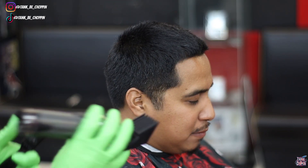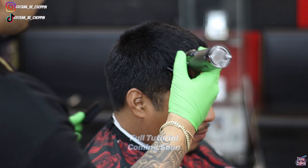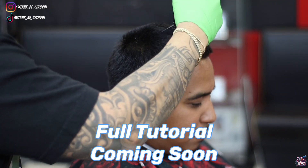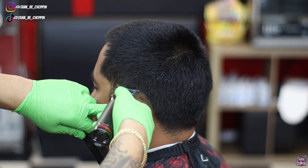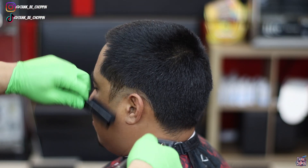We're going to take number six and go over the top of my client's head a good amount of times. You want to make sure we get that all down to that desired length. As you can see, we're just coming around the ear, getting all this hair down to that trimmer length.